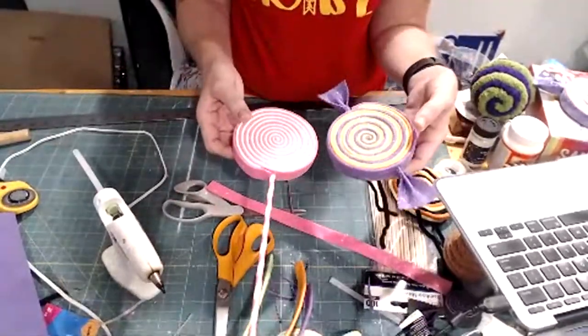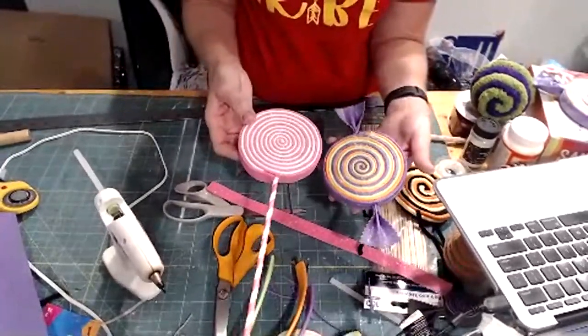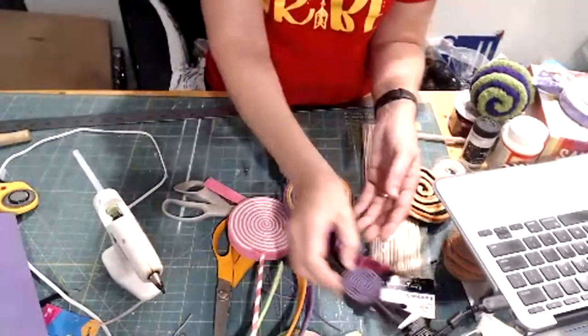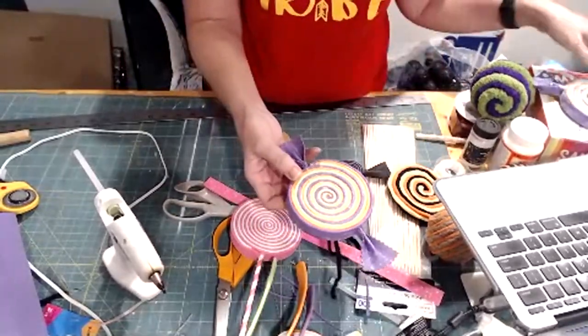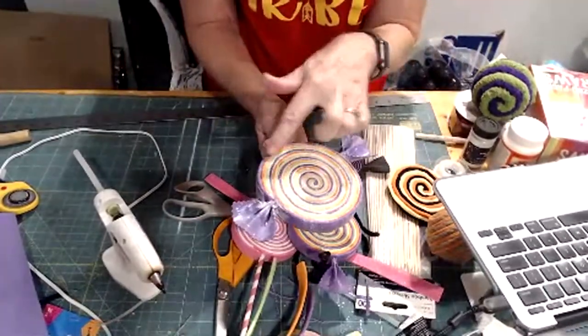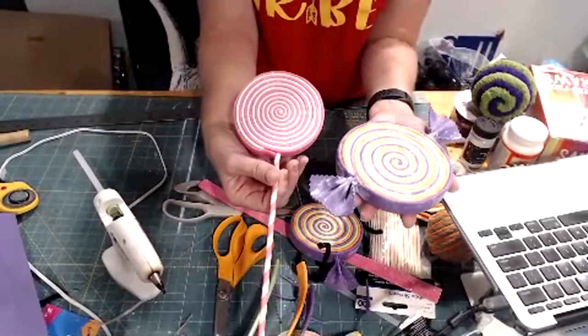That's something I kind of created from watching all those videos. You can also make them with the singular cut — those are pretty too — but I do like the wider candy shape. I did these three-by-two and I like the wider cut.